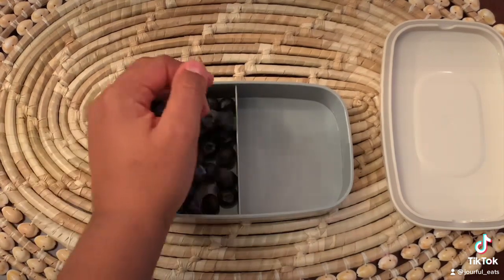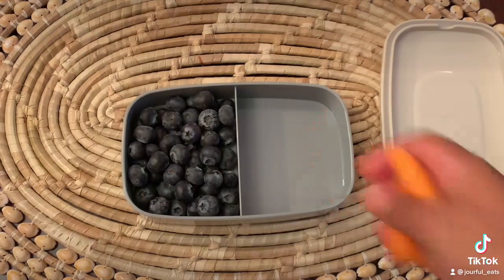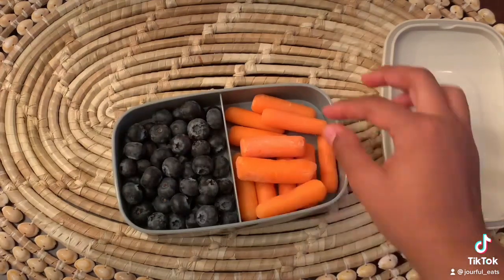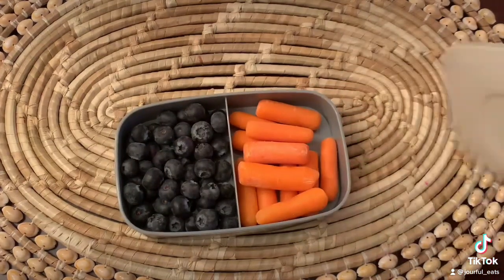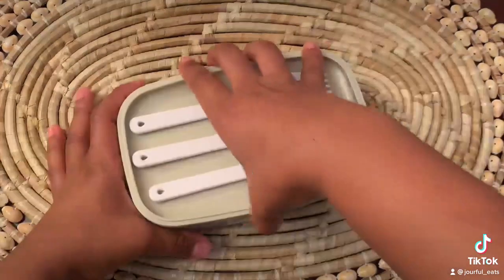Here you can see I'm just adding in some blueberries to one side of my bento box, which I showed you guys in a previous TikTok reel video. Then I'm just adding in some baby carrots. These are just some snacks that I'll eat throughout the day for my lunch, and then this is just my main meal.